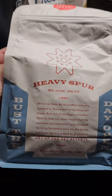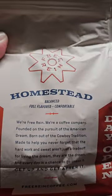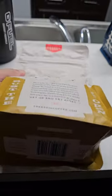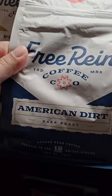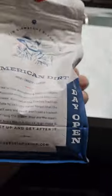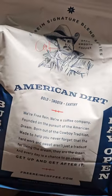Next we got the Heavy Spur — high caffeine, a little bit higher caffeine content, more caffeine, more kick. I like the design of the bag. Go to the Free Reign website to learn all about how they got started and why they're doing it. Next is Homestead — medium roast, balanced, full flavored, comfortable. Then the Prospect — light roast, smooth, mild, and bright. Last but not least is the Dark Rogue — the man himself, Cole Hauser, likes to drink this one. It's got a blue color design: American Dirt, his signature blend — bold, smooth, and earthy.